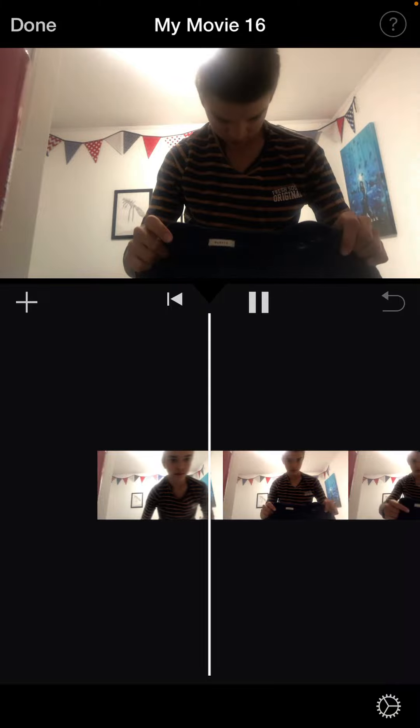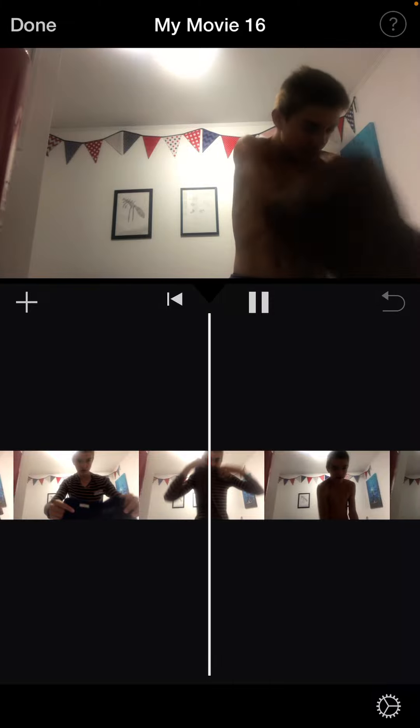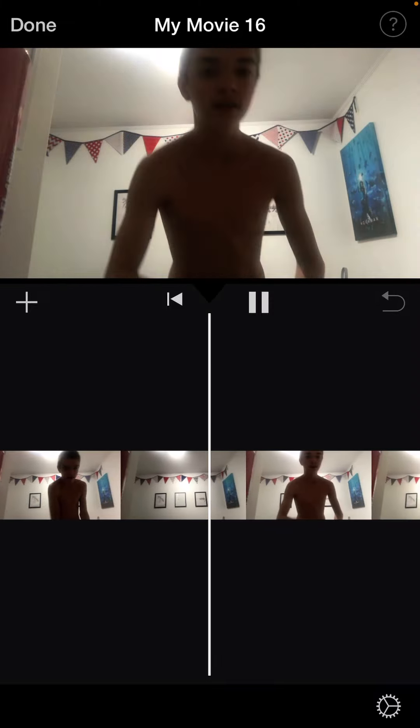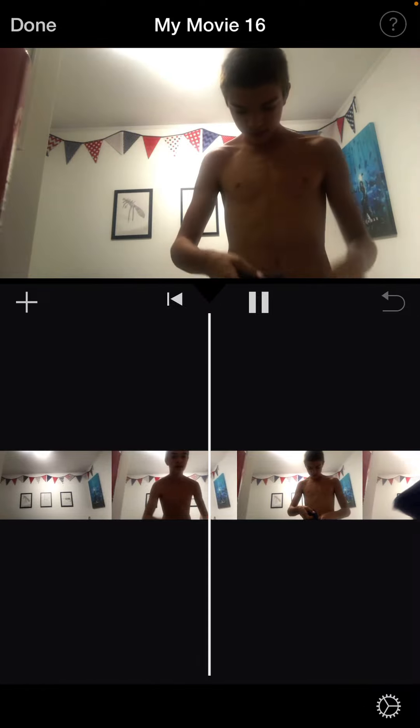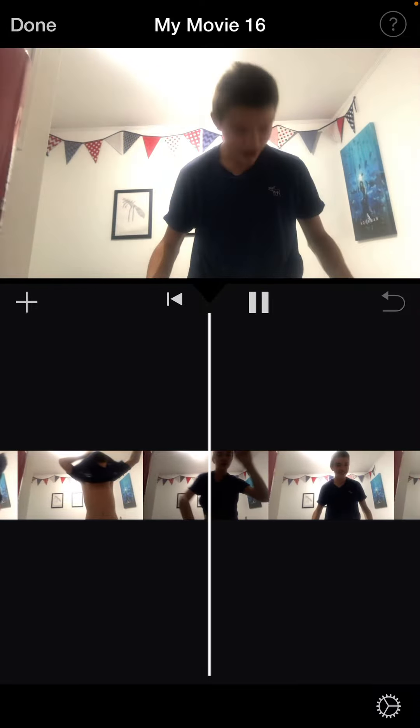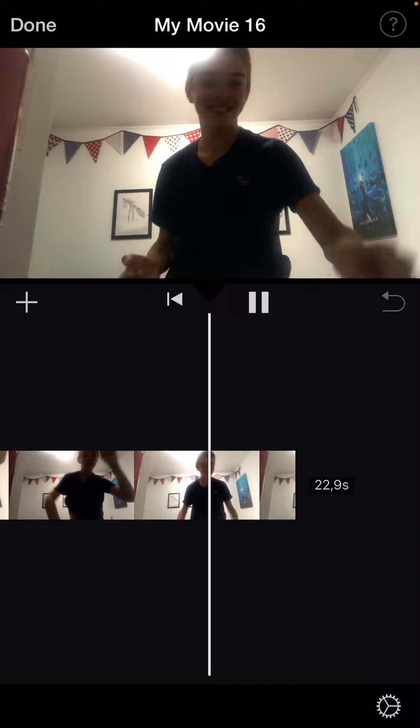So what I did — I'm just going to show you the whole video. I took my shirt off there, and then I put on the shirt that I wanted. And then I reacted so that my shirt actually changed.